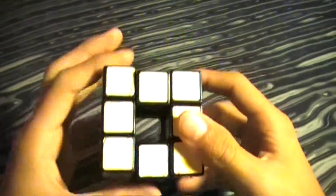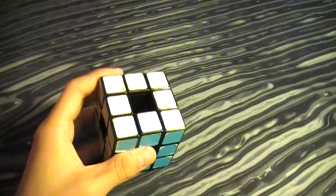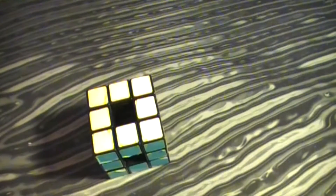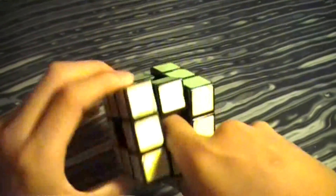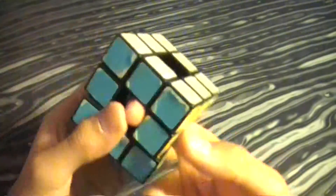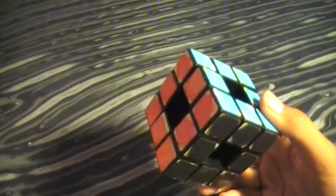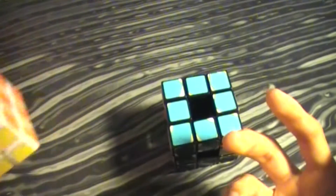Hello, today I'm going to teach you how to solve the void cube. The void cube is a very easy puzzle, basically like the 3x3, except with no center — you can turn it with your finger in there. So what you need to know is how to solve a 3x3, and you need to know a little bit of PLL. Just a little bit, not that much.